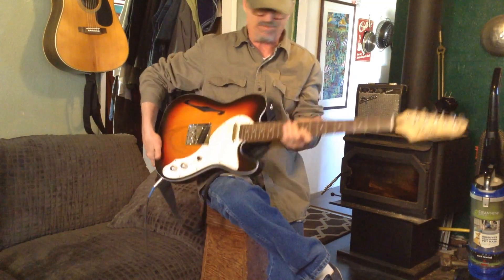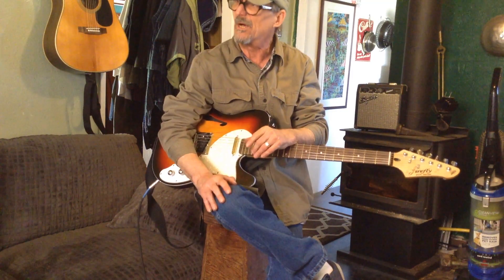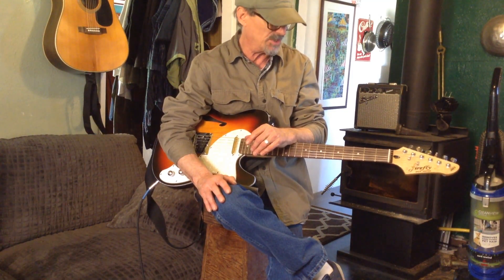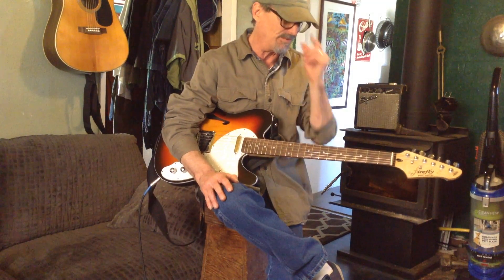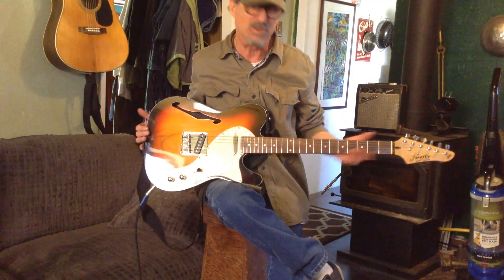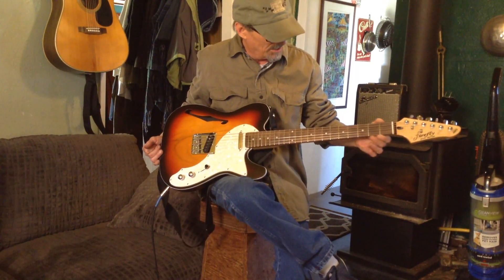I've been looking at the inexpensive Fender ones, and then Mary — Ms. Mary online — suggested I look at the Fireflies, and they were available. I see this one's actually sold out now. I looked at the different ones that they offered, and I came up with this one, and I just love it.